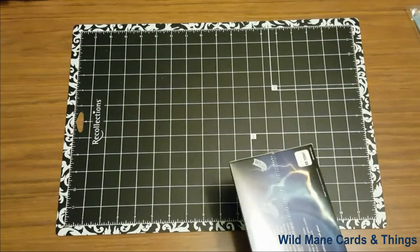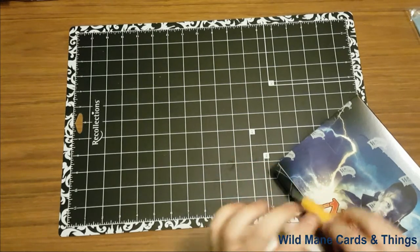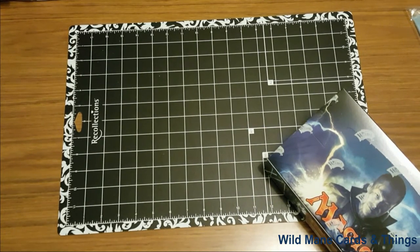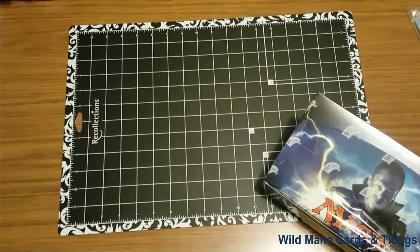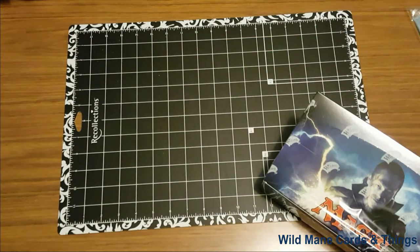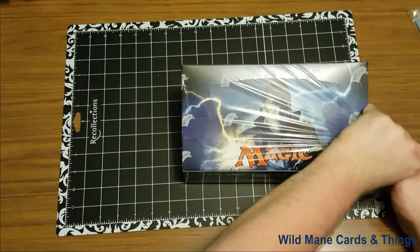I am going to very carefully open this up. I'm trying to be very, very careful because I don't want to damage anything by accident. I definitely don't want to damage the box. The box to me is a collector's item. It might not seem so right now. However, I still have the Modern Masters original booster box here. It is unfortunately empty, but just the box itself looks cool as hell, so I kept that. That's why I like to keep these boxes nice and clean.